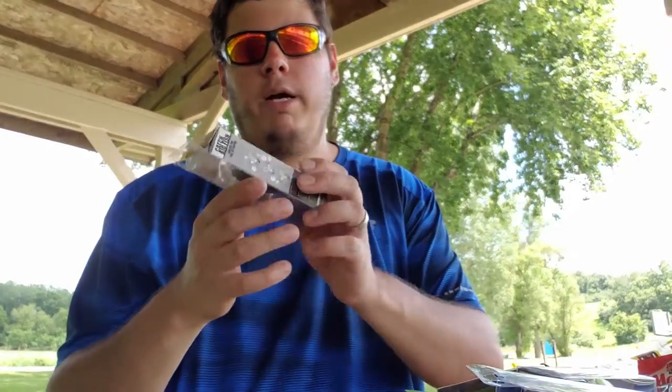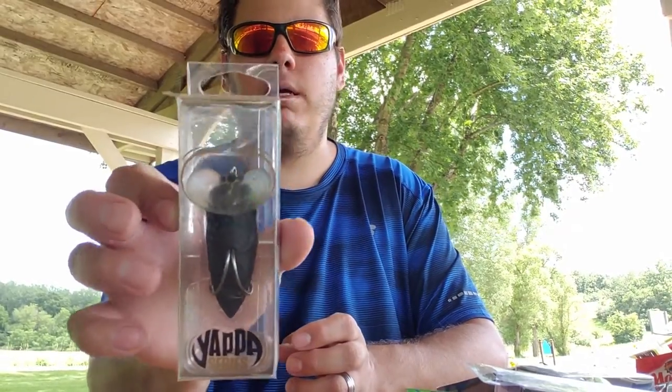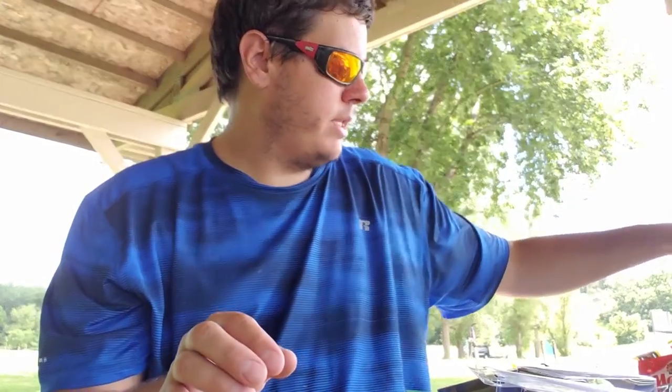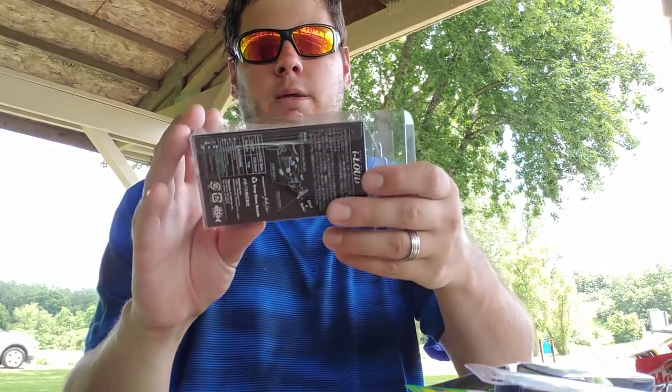Up next, the Yappy series by Lunker Hunt — this is the Yappa Bug. You guys may have seen this in one of my recent videos. It absolutely killed them. Really good jitterbug action and a hollow body version makes it completely weedless. Another sick bait.